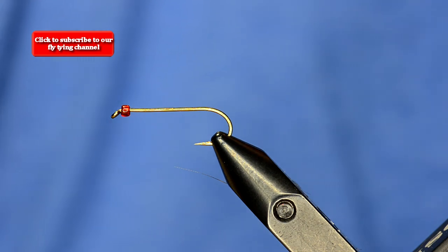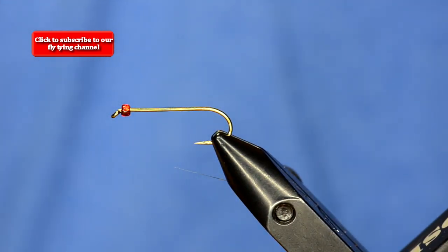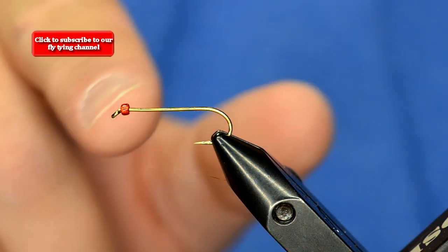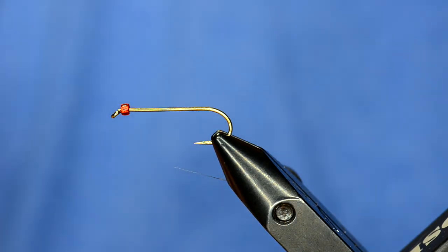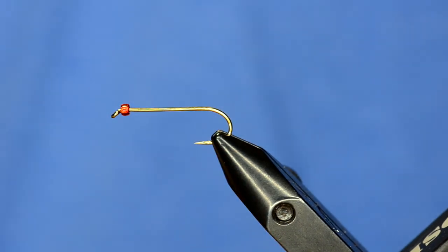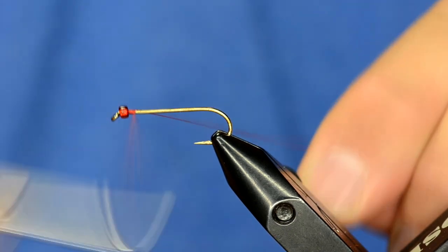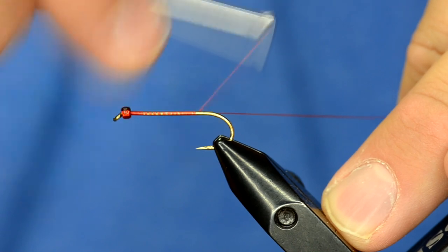This fly is super simple, doesn't use a lot of materials, and there are also some variations you can do with it. I've got a size 8 Allen S402 hook in the vise with a little craft bead on it — these are the beads that have the square hole, painted silver. You have to debarb the hook to get the bead to slide on. I'm going to take some UTC 70 in red and just dress the hook.